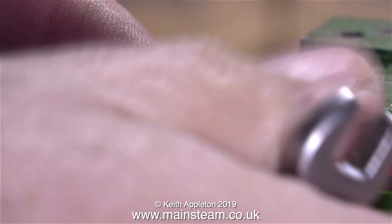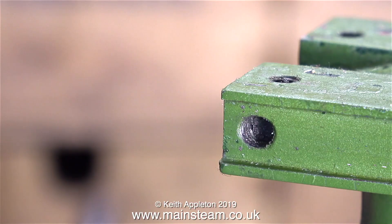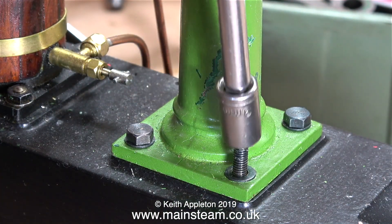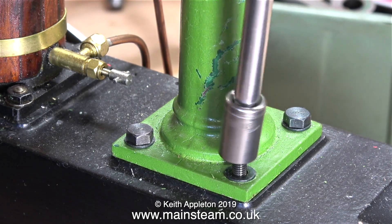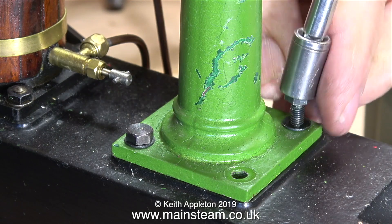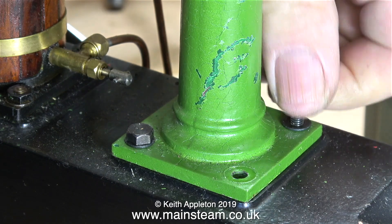When I rebuild this engine I'm going to standardize the fixtures — I'm going to make the ones for the plumber blocks 2BA but with smaller heads, so that I'll be able to use a socket to reassemble the engine. In this clip I'm showing using a socket to disassemble the engine, which is not a problem here because the bolts are not too close to the metal part of the column.